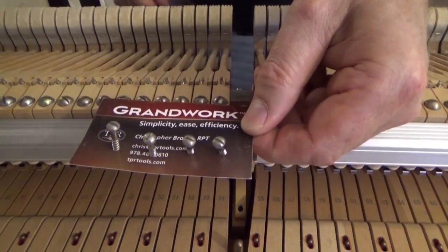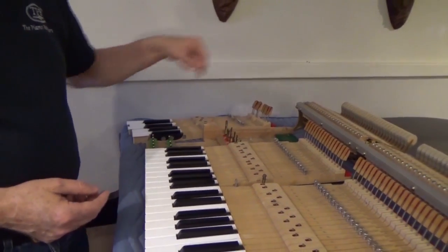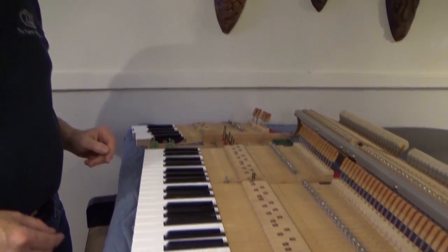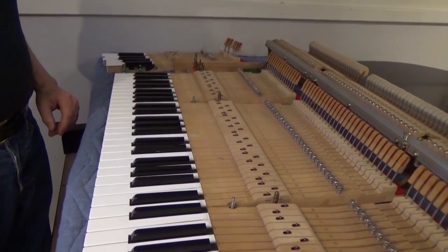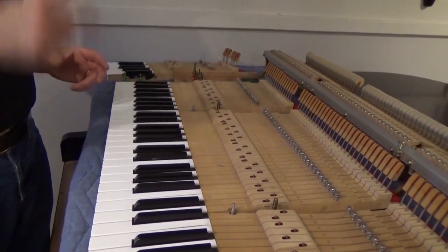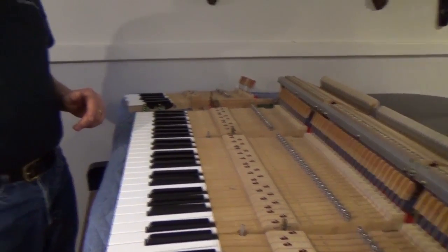I've got the four screws from the front row in there. When I have everything apart in the shop again, I'm going to treat each of the holes that tie the top stack down with a little bit of super glue. I run the screw in and run it out and hit it with the accelerator, just to reinforce what's there because we're going to go in and out a few times in the process. A stripped screw is a setback.